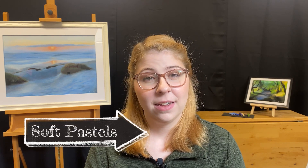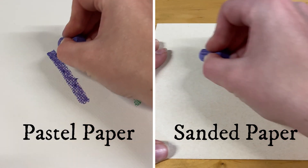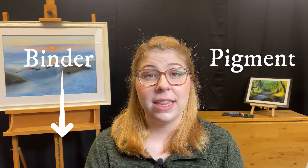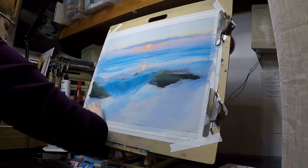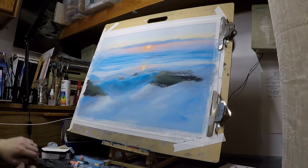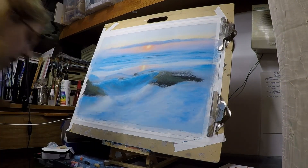Following hard pastels is soft pastels. Soft pastels are much more buttery in texture and are extremely blendable, and this is because there is less binder in them and more pigment. This makes them great for covering large areas, creating soft blended textures, and creating vibrant colors.